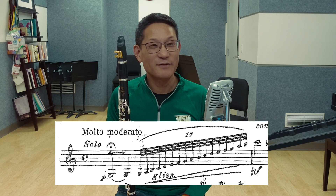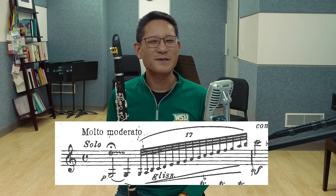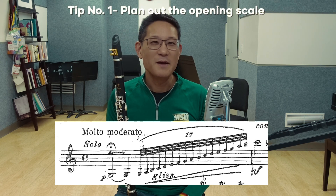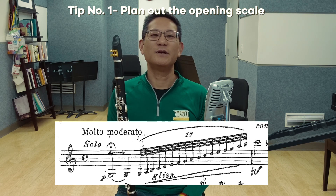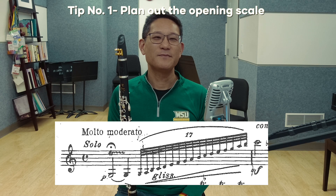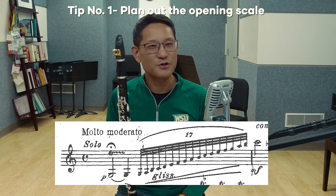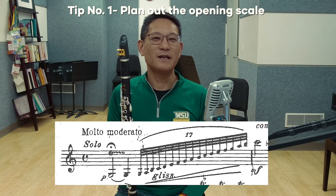Now for the moment everyone always wants to know — how do you do the glissando at the beginning? Here are some tips. Tip 1: plan out the scale leading up to the glissando. Make the trill expressive, starting slowly and softly, then speeding up the trill with a gradual crescendo. Most people start the scale from a low F-sharp after the trill, as opposed to the written G. I then proceed as written until I hit B natural on the staff, then do a chromatic scale up to D. From there, the glissando begins.